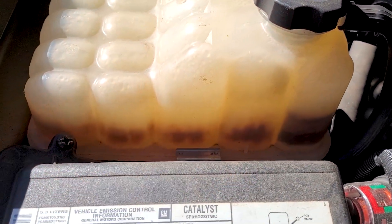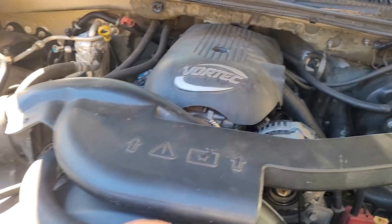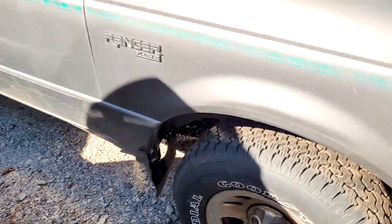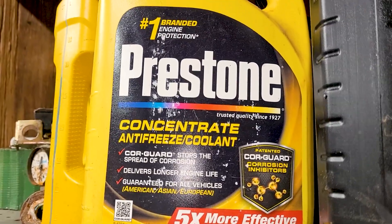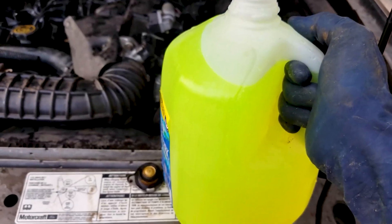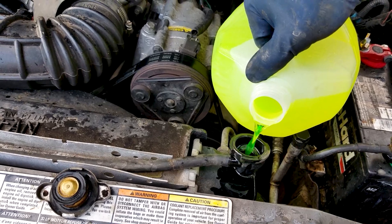It's nasty again, but it's fine. That's Dex Cool — it's supposed to be orange like that. And that's regular antifreeze, green 50-50 Prestone — it's supposed to be green. So what's the deal? What's going on? I always mix pure antifreeze 50-50: 50% pure antifreeze, 50% distilled water. They still rust. I don't know what the deal is.